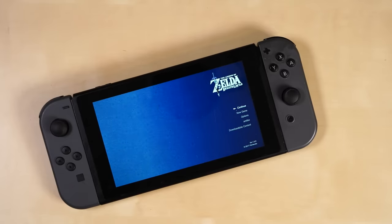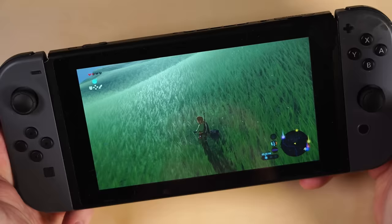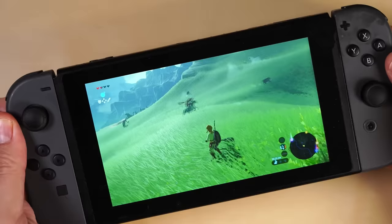Once again, the Nintendo Switch is out of stock pretty much everywhere. This console has been a hot commodity since its release, but having limited quantities available for purchase means if your Switch experiences the dreaded Joy-Con drift phenomena, you might be stuck with a broken system. Well, we wouldn't want that, so today we're going to show you how to replace the left joystick on your Nintendo Switch and fix that drift.